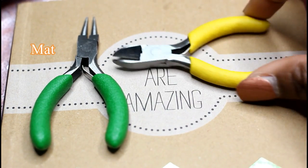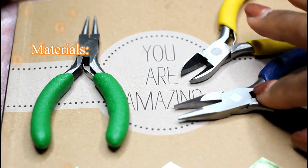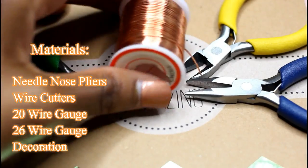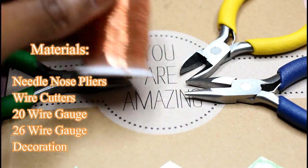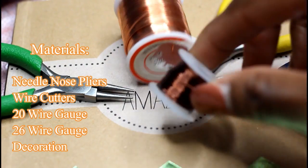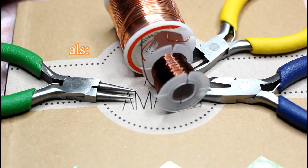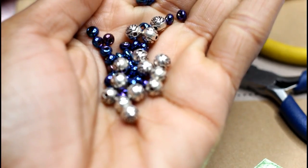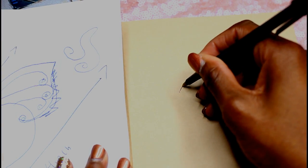Basically, what you're going to need: a couple of pliers — I have a needle nose plier, wire cutters, and these other pliers I don't really know what they're called, I got them in a set from Michaels. You're also going to need a 26 wire gauge and a 20 wire gauge. You can pick whatever colors you think would look nice, but I chose copper ones. You'll also need some beads to decorate it.